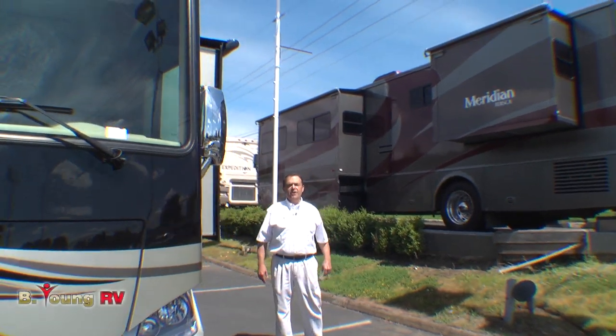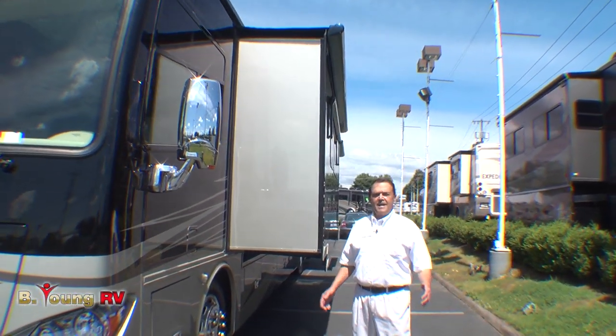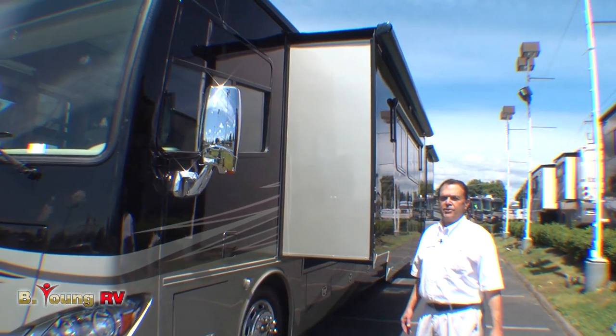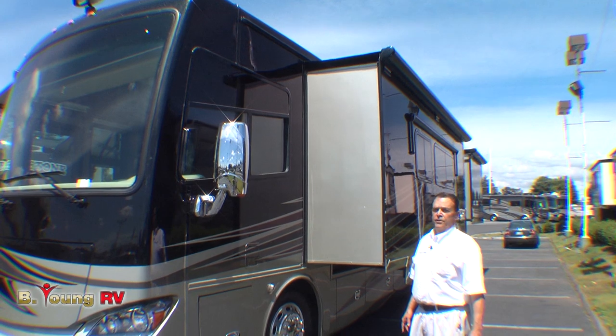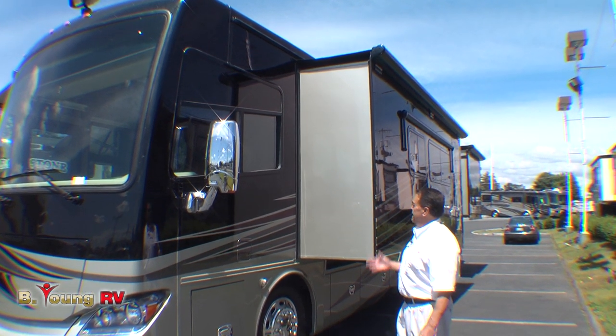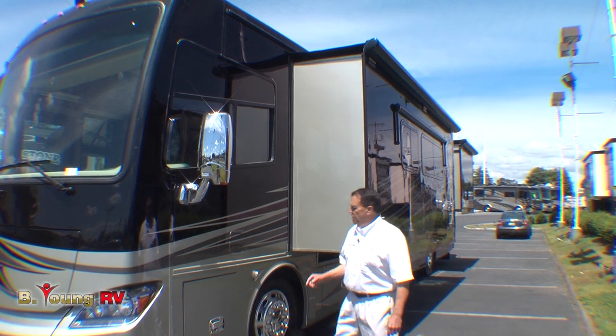Hi, this is Frank at Be Young RV in Milwaukee, Oregon, the greater metro Portland area. Today I have the privilege of showing you a brand new 2014 Phaeton in the 40-foot QTH. This happens to be the sunlit sand color scheme, and I'm going to start off right here.